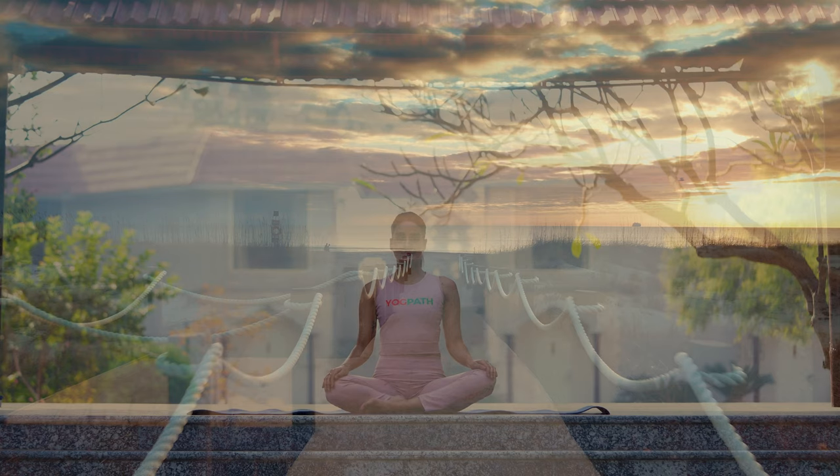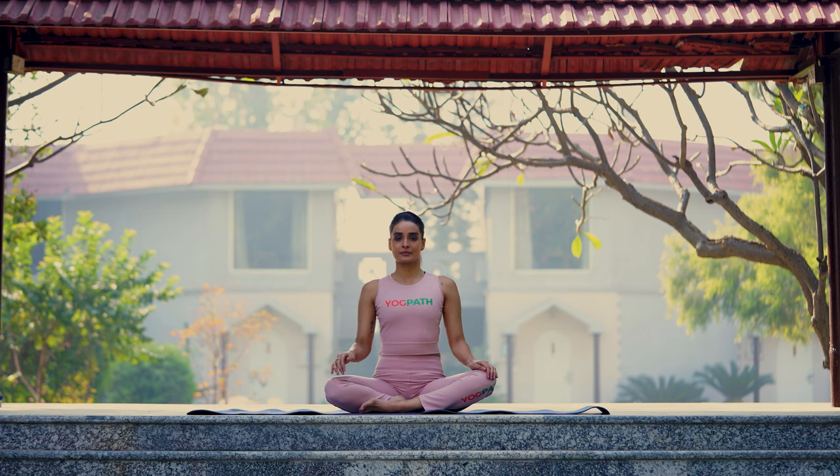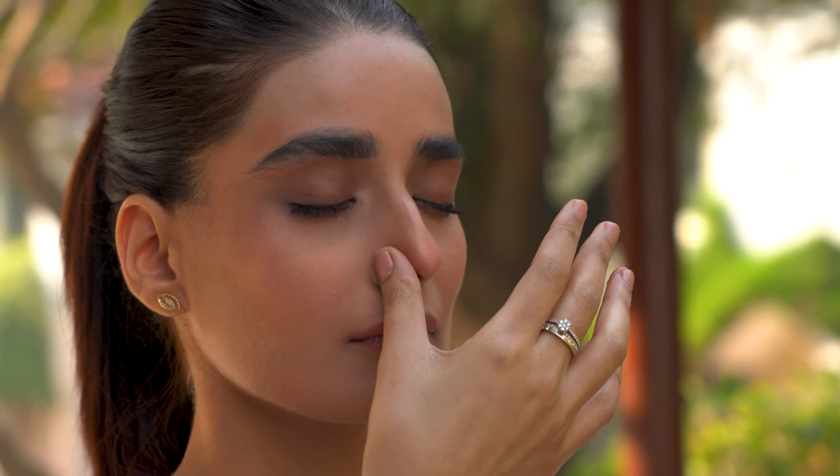Procedure: Sit in a comfortable meditative posture. Now, using your right hand, close your right nostril with your thumb.